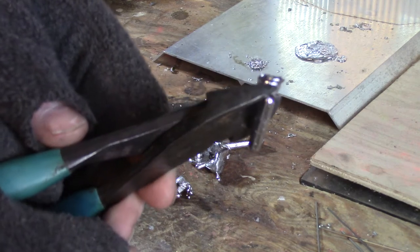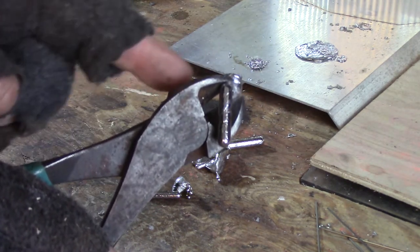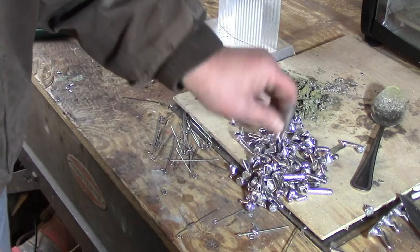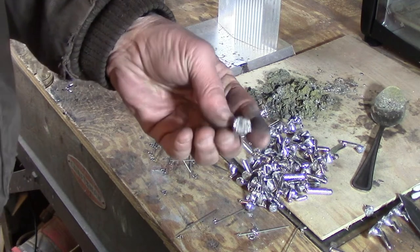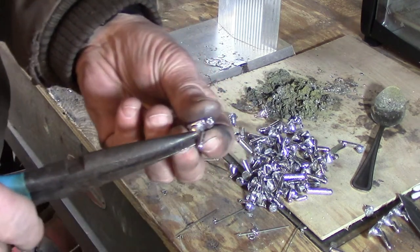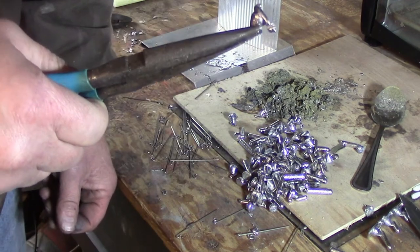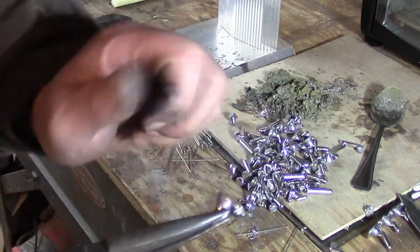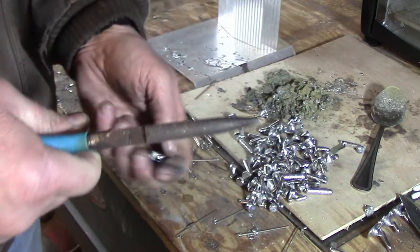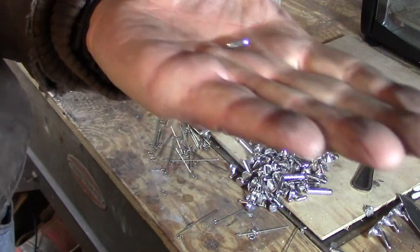The lure body has a sprue on top and the lower body. I'm going to show you how to separate the sprue from the lure body in the cleanest way. What I do is grab the body itself lengthways with a pair of needle nose pliers so that as I'm twisting it, I don't bend the body. Then I just twist the sprue right off — and there you go, pretty easy.